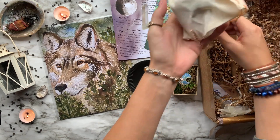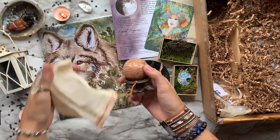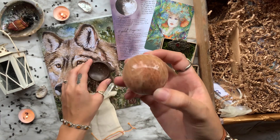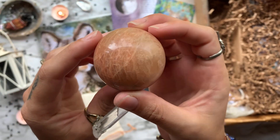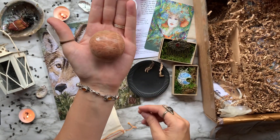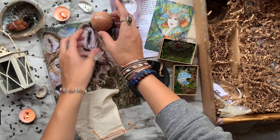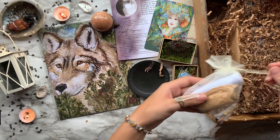Then we have our crystal of the month, which is a beautiful premium peach moonstone sphere with a hand-carved stand to go alongside it. Its element is the wind, and it clears the crown, third eye, and sacral chakras. Peach moonstone also brings soothing relief to emotional imbalance and pain — it helps with depression, anger, and anxiety, and gives loving divine energy to soothe all situations.